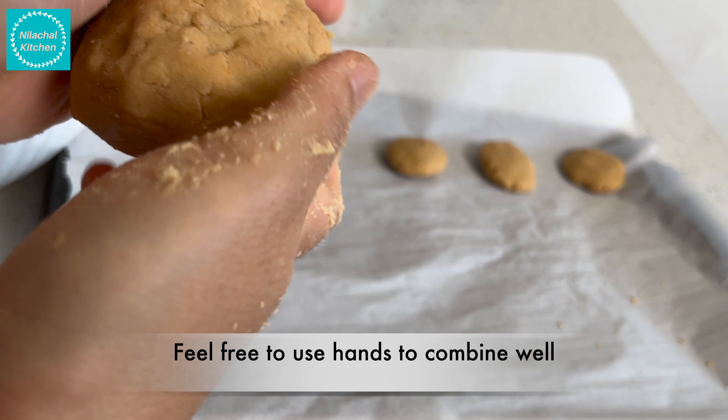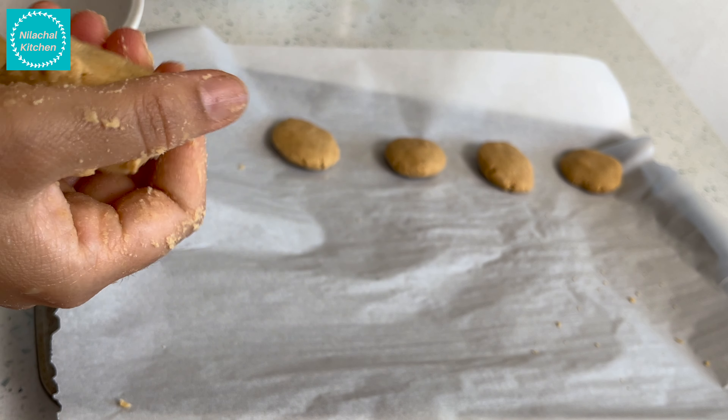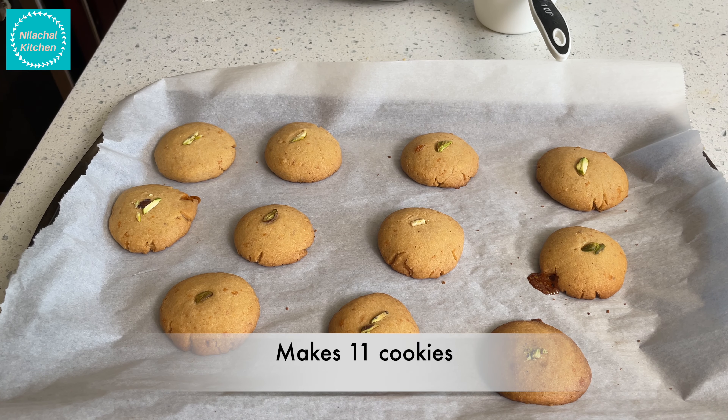Our cookie dough is ready. Shape them into rounds and bake at 350°F for 12 to 14 minutes. After around 12 minutes, our whole wheat jaggery cookies are ready to offer — it makes around 11 cookies.